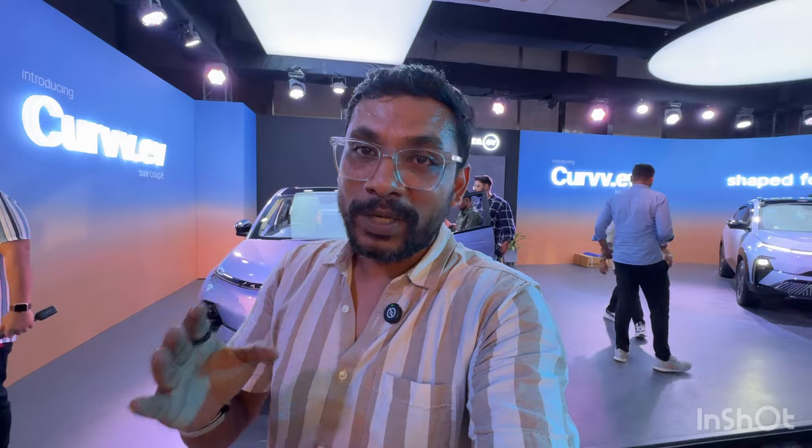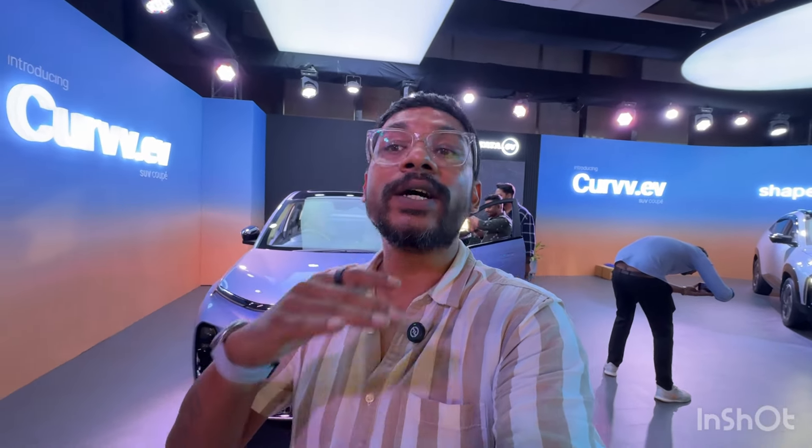The really good part about the Curve is that it's being launched at a very insane introductory price of ₹17.49 lakh rupees for the EV, which is actually a really good price when you consider the Nexon and other electric vehicles. However, later that introductory price will go up to ₹21 lakh rupees as the starting price. That is the new Tata Curve — I hope you enjoyed this video. Thank you so much for watching. See you in the next one. Ciao.